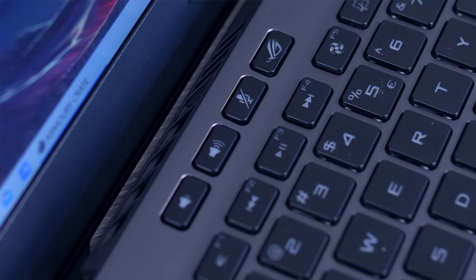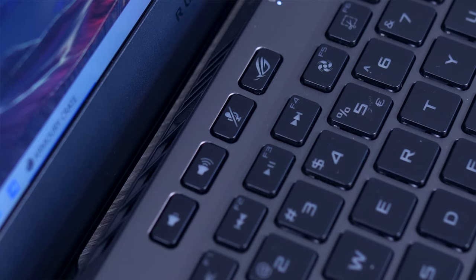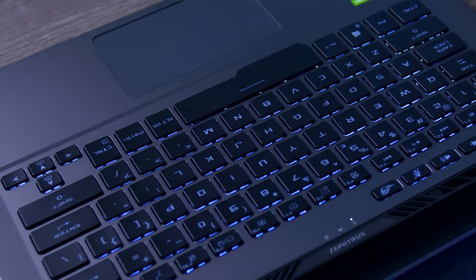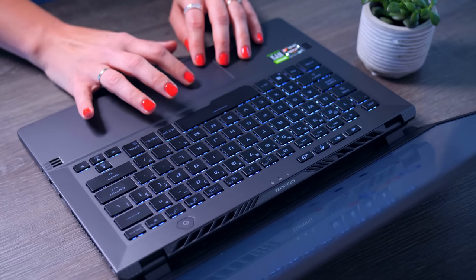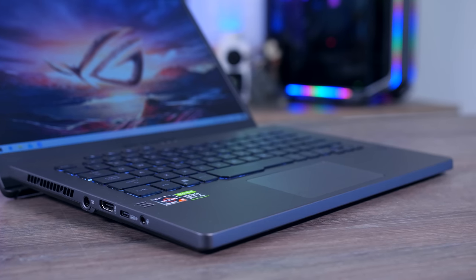I appreciate the dedicated volume keys and the dedicated button to open the Armory software, though I think the uniformity of the white backlight could have been better. The touchpad is fairly smooth and works well — it could be a bit larger, but it's good enough, especially since most people will use a mouse anyway.